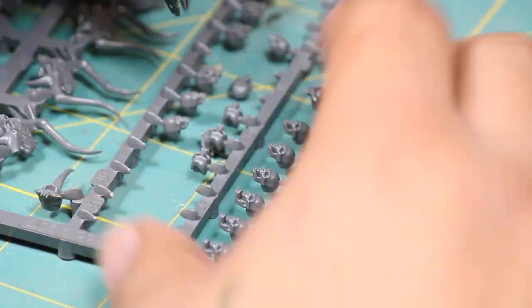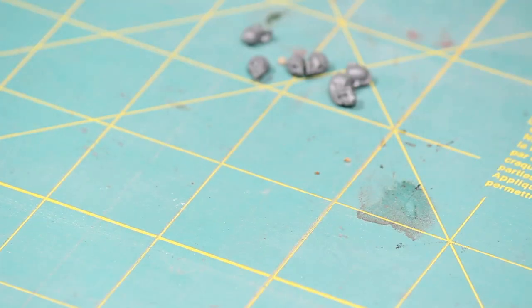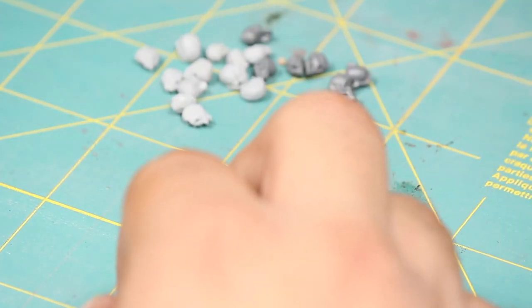Now that I'm done with the cork I then prepared some skulls that are going to be sitting on the base. I'm using a mixture of Games Workshop skulls box and some resin skulls that I found online from Green Stuff World.